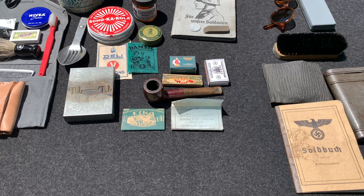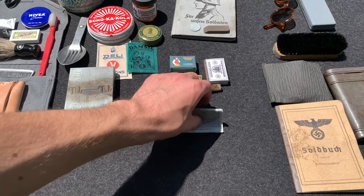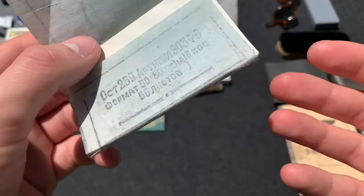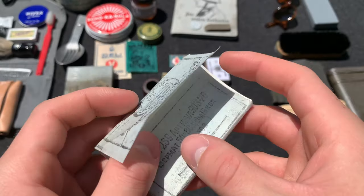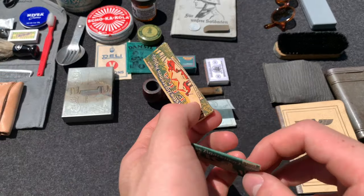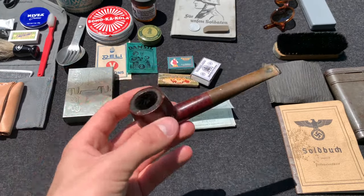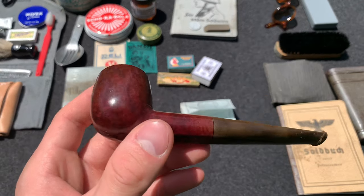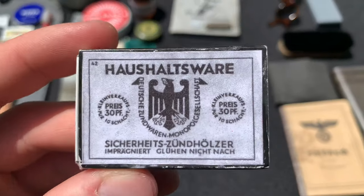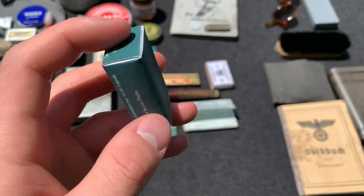For smoking items — I don't smoke, but a lot of German soldiers did, so I thought it'd be cool to include them. First, some captured Russian cigarette papers, which would most likely not be seen in Normandy since France is far from Russia, but included just for fun. Then some German cigarette papers that could have been issued or purchased. Here's a pipe — some soldiers smoked pipes, some smoked cigarettes, personal preference. Some standard-issued matches with a German label, and a little container for tobacco if you decide to roll your own cigarettes.